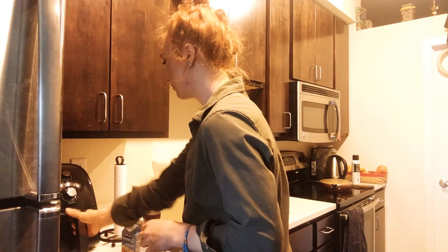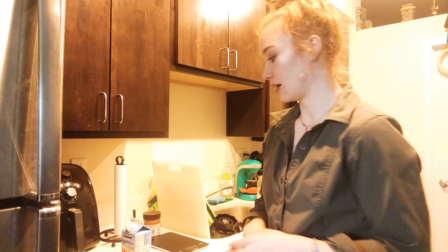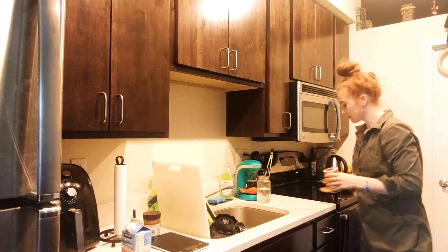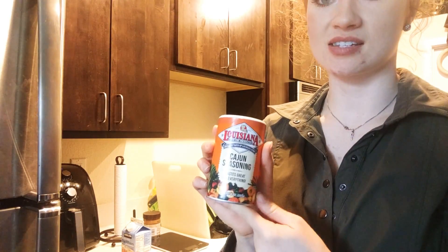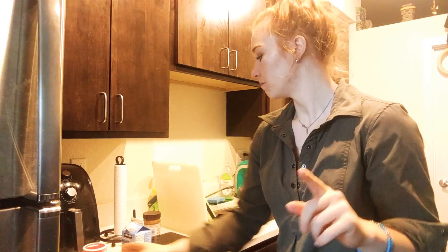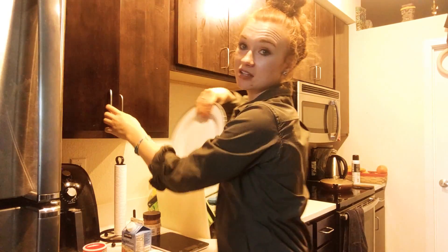Turkey bacon is doing good. For seasoning, I just bought this Louisiana Cajun seasoning and it goes great with everything. But for this specific meal I'm going to use a Himalayan pink salt with a really coarse grind — I find that the chunks of salt add so much to such a simple meal, and it makes it really good.